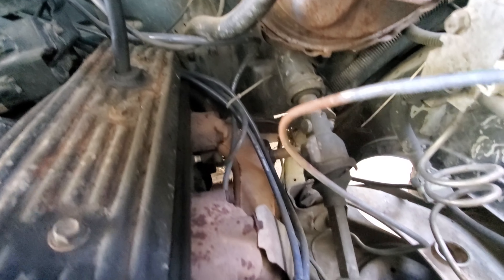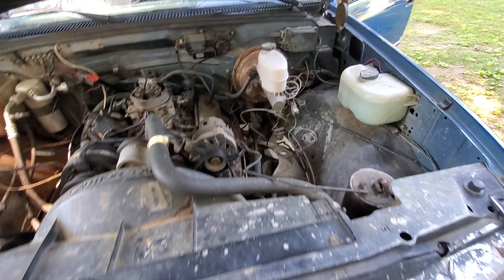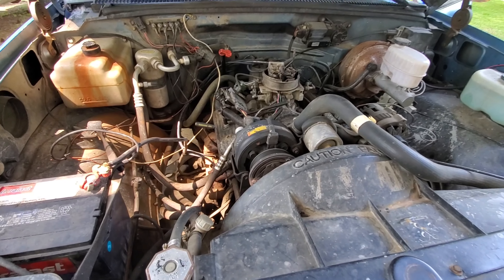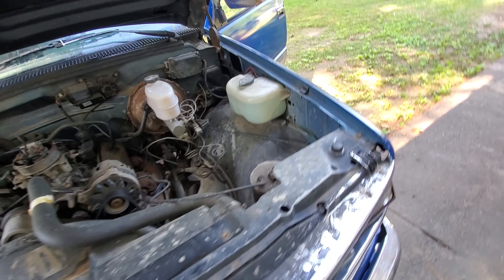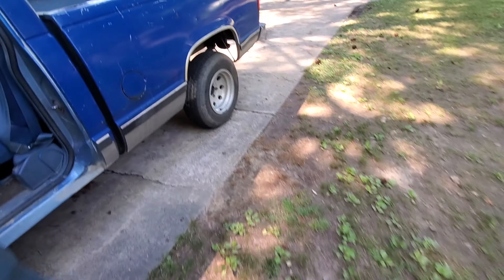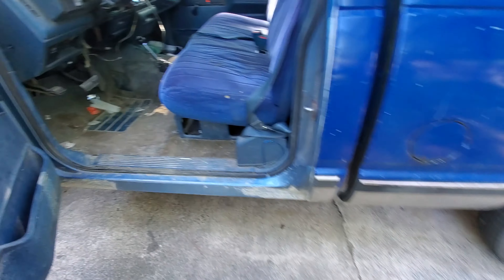It does have upgraded wires with zip ties holding them in place. The spark plugs are pretty old. Overall the truck is pretty good. Tires are okay condition — they need some air and cleaning. These wheels should clean and polish up pretty nicely.